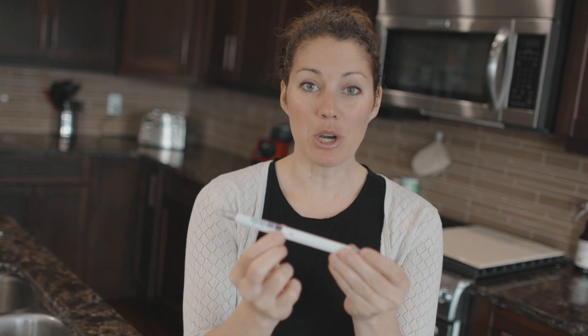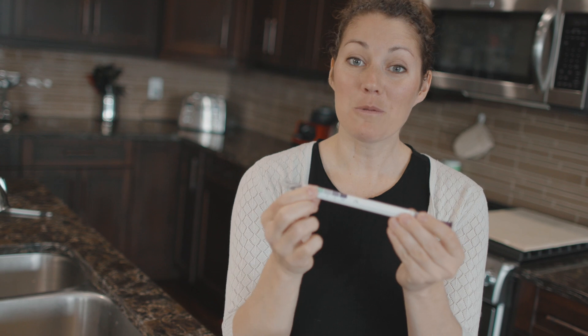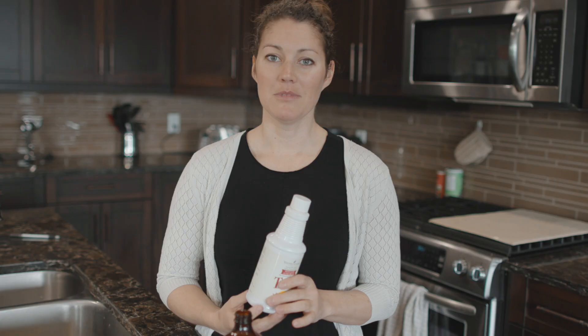If I swab a counter that I just put chicken on, it's going to be purple. I'm going to clean it with Thieves cleaner and it's hopefully going to show green. So why would you want to consider Thieves cleaner — a plant-based cleaner — in your home?